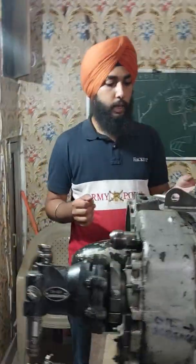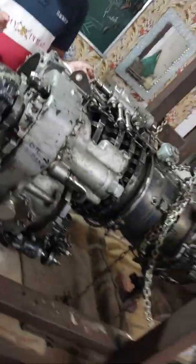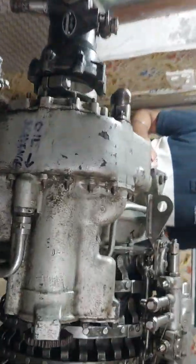Today we are standing in front of the DB2-117A turboshaft engine, which was fitted on the Mi-8 helicopter. It was a Russian helicopter, and today we are discussing the main parts of this engine.